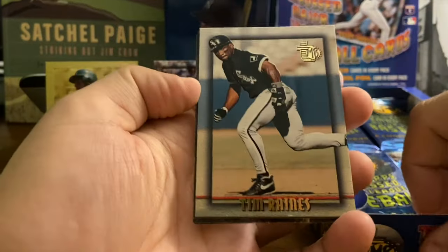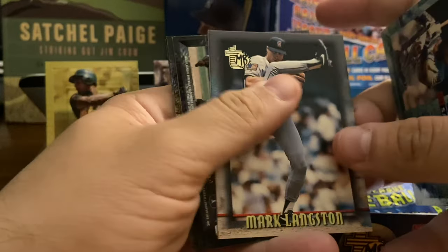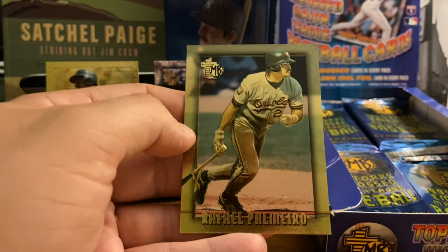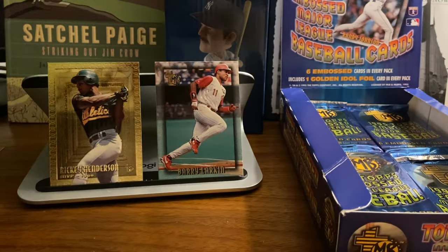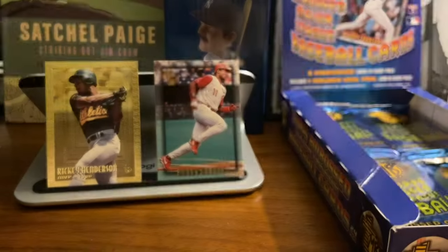We've got The Rock — Tim Raines, not Dwayne Johnson. Sandy Alomar Jr. Mark Langston with that high leg kick. Last three cards: Lance Johnson, Shawn Dunston, and the gold card is of Rafael Palmeiro — not a bad one there. We actually got him in our first pack if you watched our pack break on Instagram — we did find a base Palmeiro in that pack.